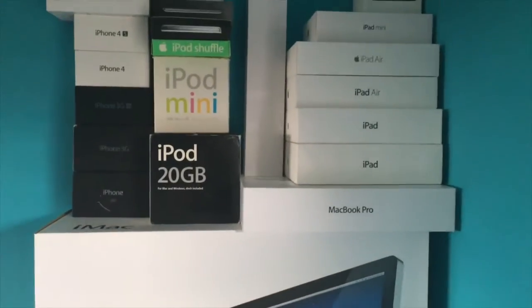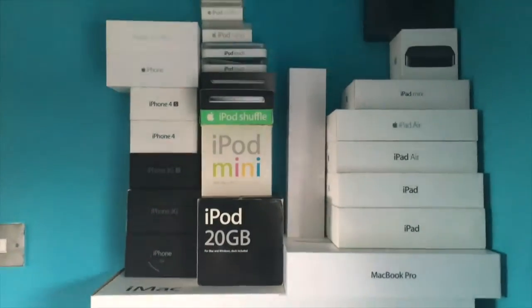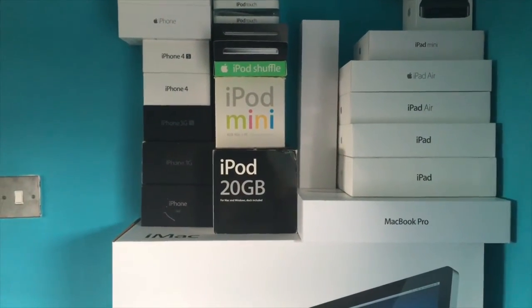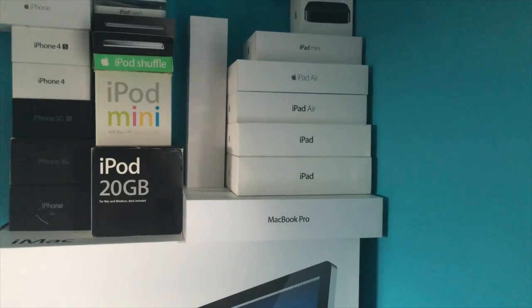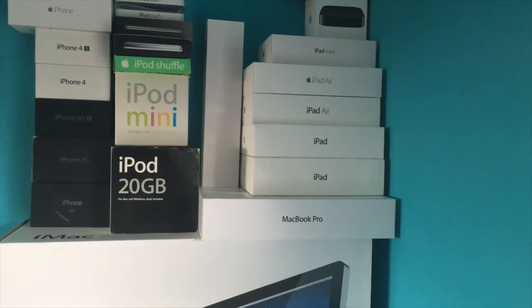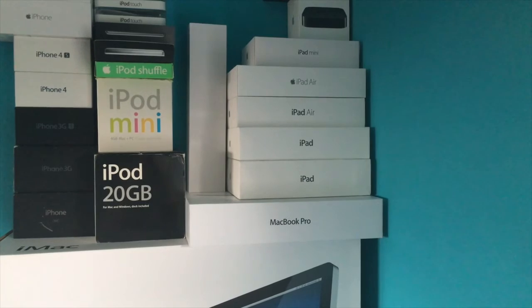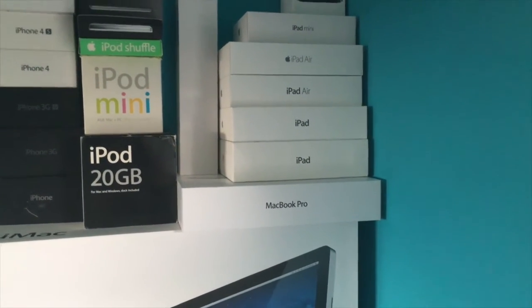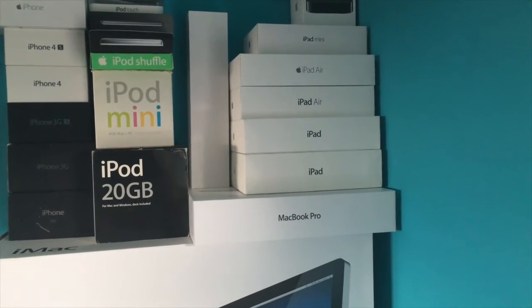Let me flip the camera around and have a look at these. So like I said, all the iPhones are here now in a stack. We've got loads of iPods — a real old original iPod classic there, all the way up to some Nano ones. We've got my MacBook, iPad original, iPad 2, iPad Air 1, iPad Air 2. I've sold my iPad mini 3, so that means I can get an iPad Air Pro — going for the 9.7 inch, not the bigger version.